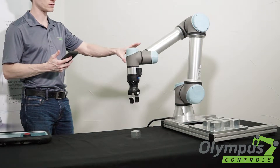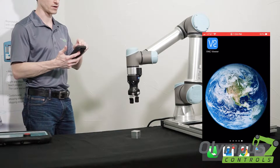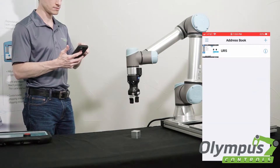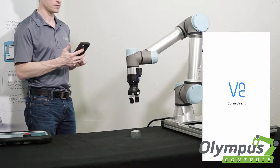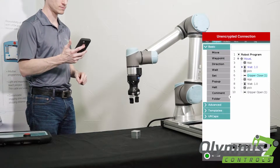We have a VNC server on the robot and we have a VNC client on our phone. Let's go ahead and connect to the robot. Connect. There we go.